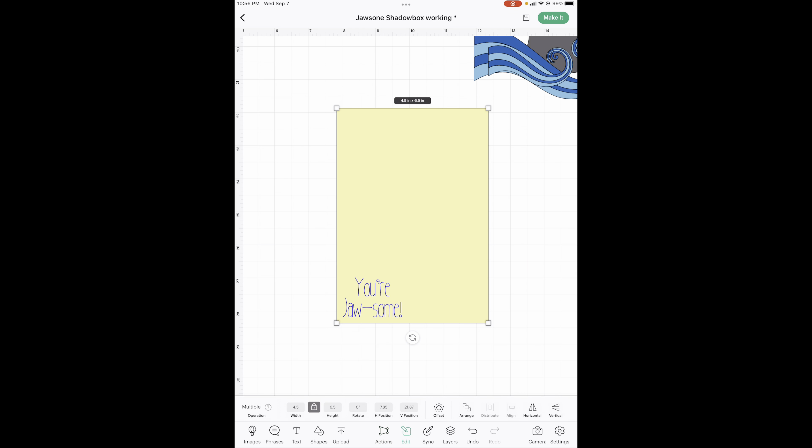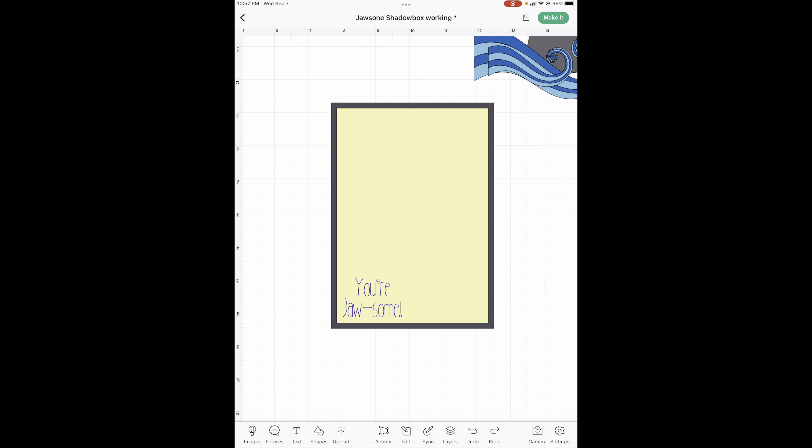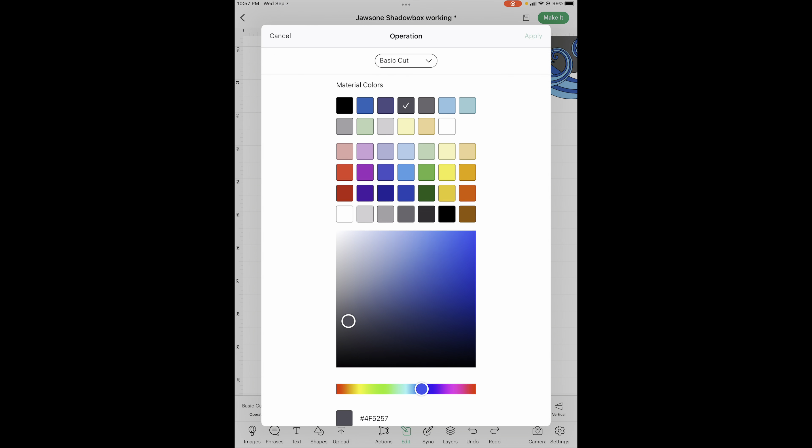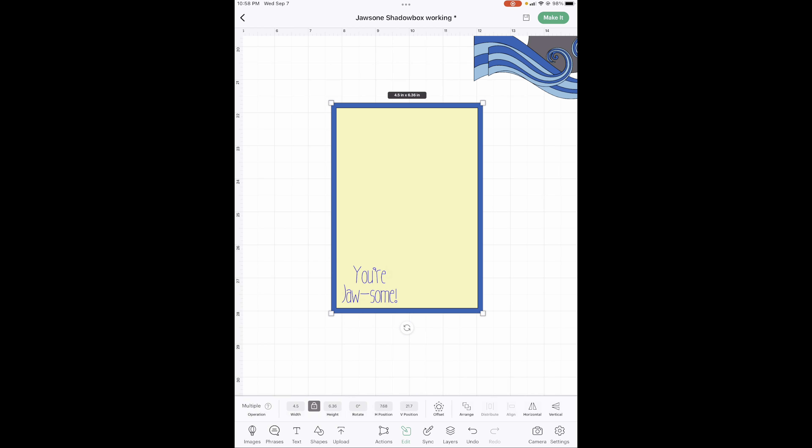I want it squared off with just a small one — I've got it at 0.163, but you can choose — then done. Let's change the color to dark blue. We need to change the size: this one is going to be 4.5, and we're going to unlock it because this side is going to be 6.5.